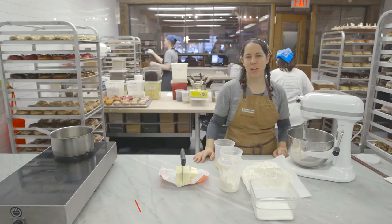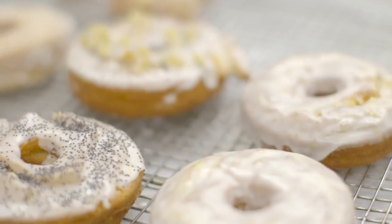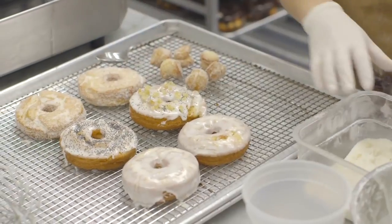My name is Fanny Gerson and I'm the chef founder of Doe Donuts. I'm gonna teach you how to make cake donuts at home. We are gonna be making a sour cream cake donut with a lemon glaze.